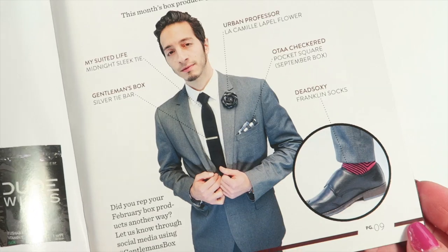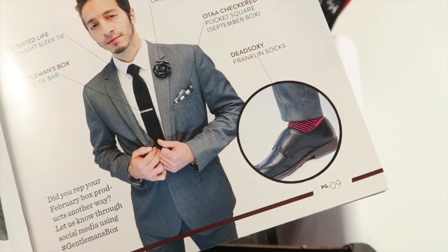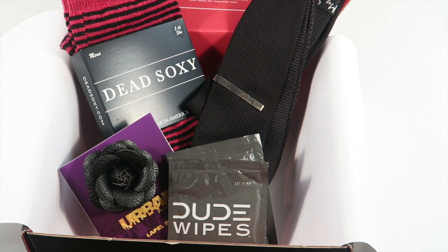Their example styling recommends wearing a light gray suit with this look, and the socks add just a little flair to the outfit. It's a neat look overall. If you're looking for a box for men — for yourself or the man in your life — Gentleman's Box is a great option at $25, or $20 with the coupon. This box had almost $80 in value, which is really nice if you dress up often or have to for work.